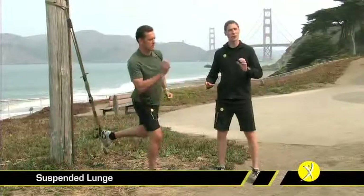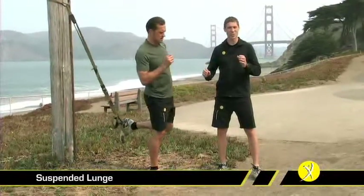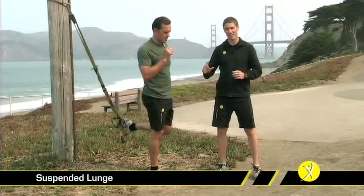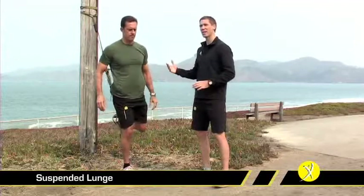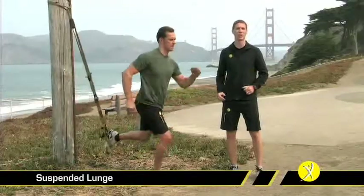It's quite natural for you to lose your balance now and again. This exercise does require a fair bit of it. If that's the case, just put your hands on the ground, catch yourself, come back to standing, and continue on with the exercise. And that's the suspended lunge.